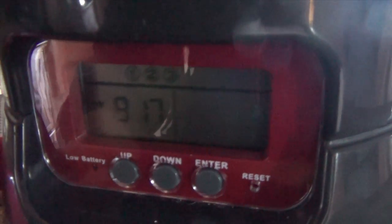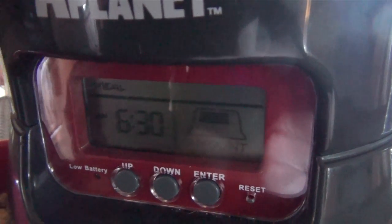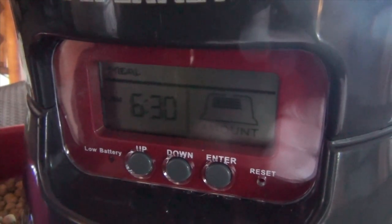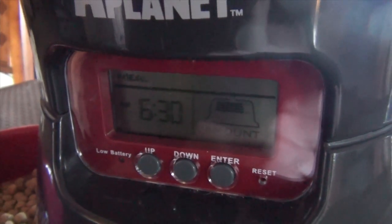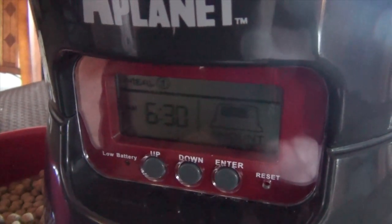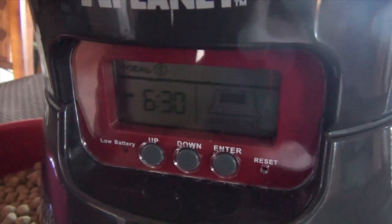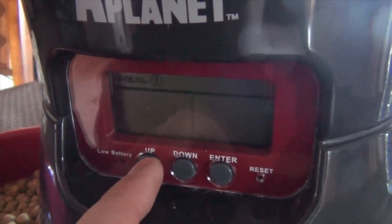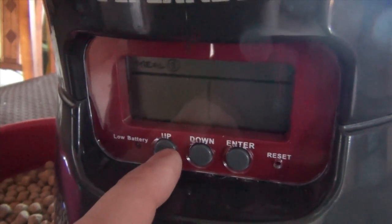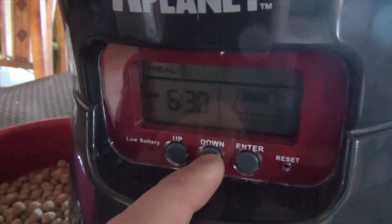As soon as you get to this menu, press the up button and you'll see it switches to 1, with the 1 flashing — that's meal number 1. To adjust meal number 1, press enter. It's going to ask you if you want this meal to be served or not. Since 'serve' is flashing, it's going to be served. If you press up again, it goes to 'skip,' meaning this meal will be skipped. Let's go back down and have it served.